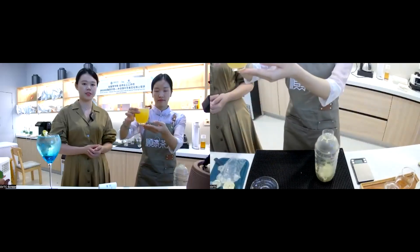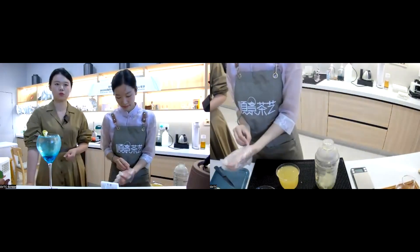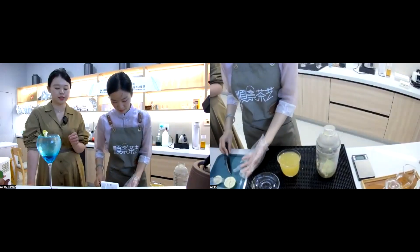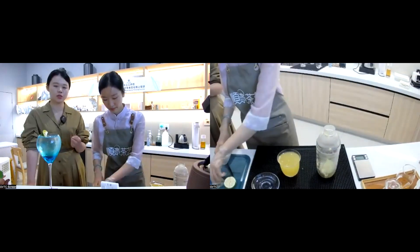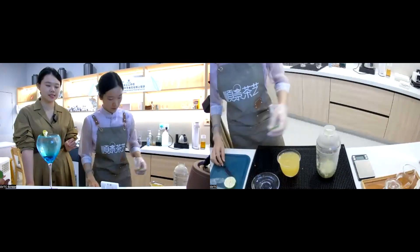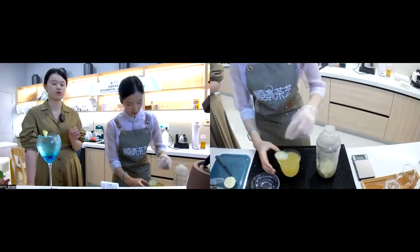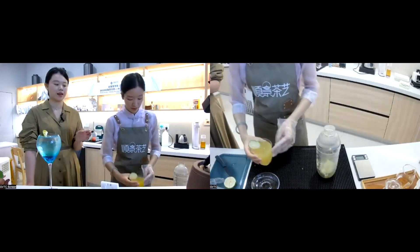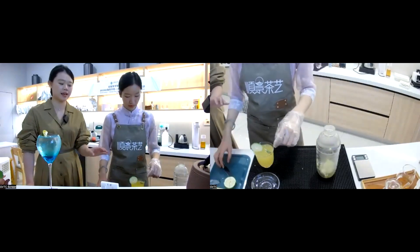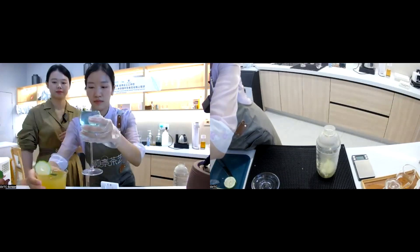The last step is to pour the final product into the serving cup and do the decoration. Any leftover ingredients — like remaining lemon slices — can be used as decorations. This time I'll use a perfume lemon slice as decoration to achieve the balance of aesthetics and flavor. We can also add some rosemary leaves on the surface of the beverage.